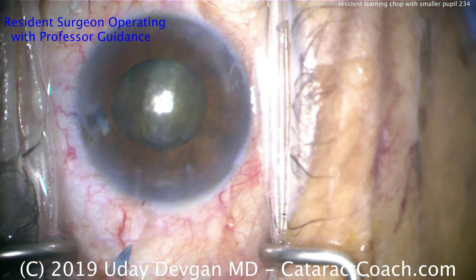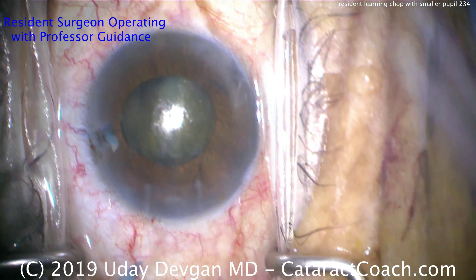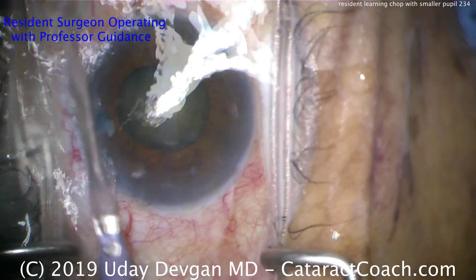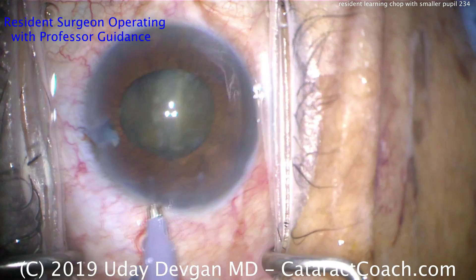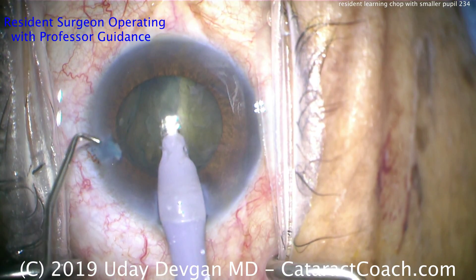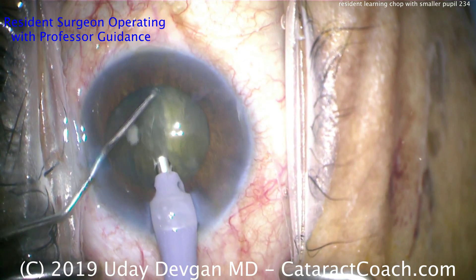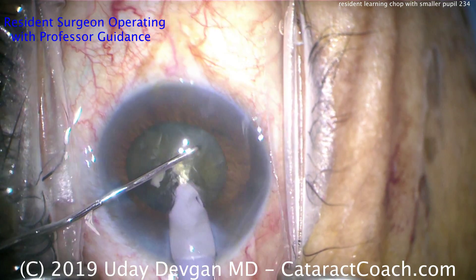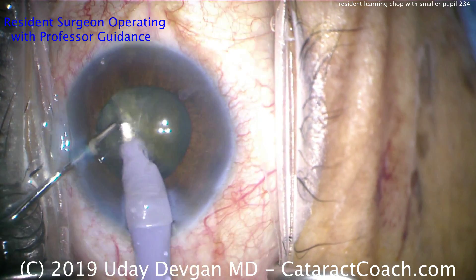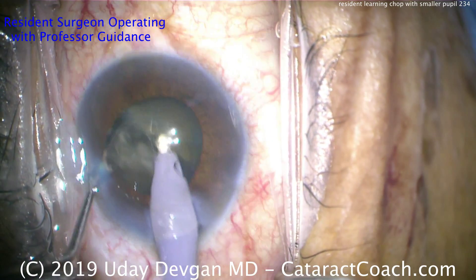This is going to make it easier for the resident who is still learning to do phaco chop and get these nuclear halves out of the capsular bag. With the phaco probe, we're going to have a high flow setting — at least 40 cc per minute — high vacuum at least 400 millimeters of mercury, and a reasonable infusion pressure (either higher bottle height or higher set infusion pressure) in order to balance the fluidics. Separating those two halves looks like a pretty good separation.